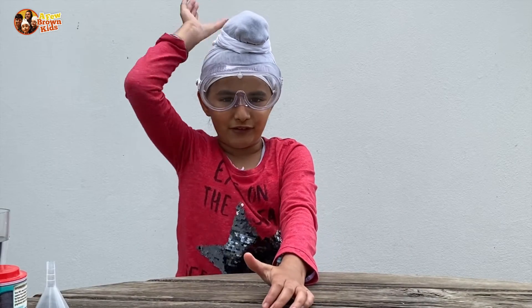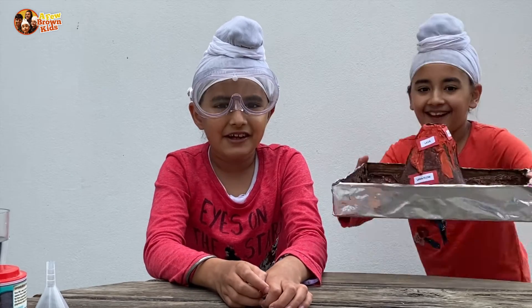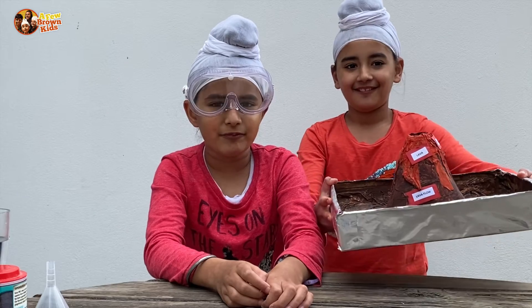Instead of a bottle, I am going to use Kirpa's volcano that she made for a school project.